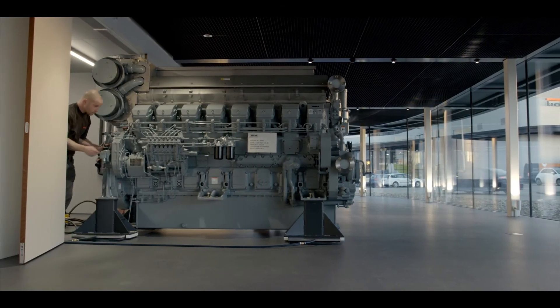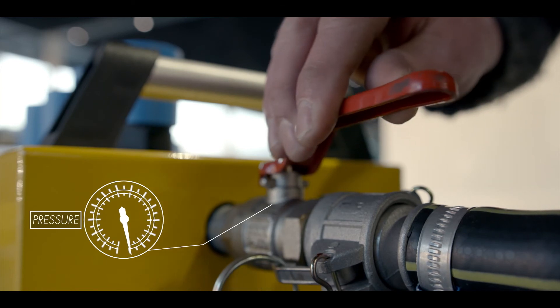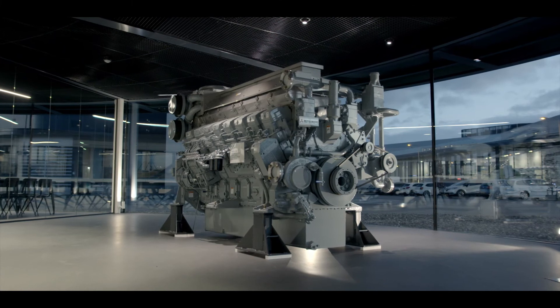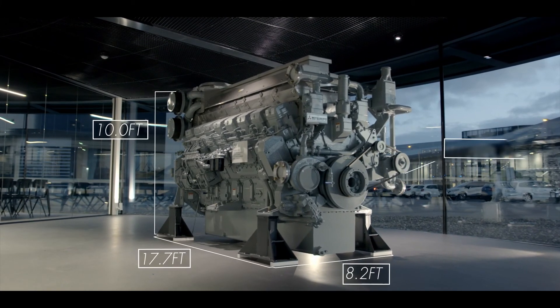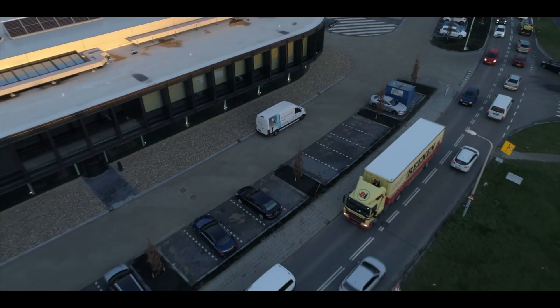When you are done moving the machine, you can start disconnecting the system. Close the ball valve first to slowly set the machine back down. As you can see, the innovative solutions by Aerofilm Systems will easily let you move even the heaviest machines.